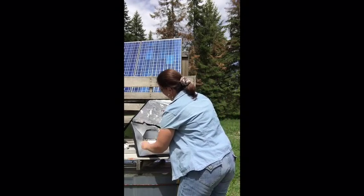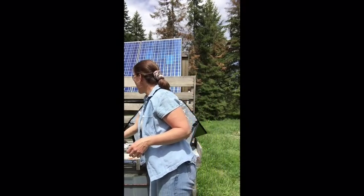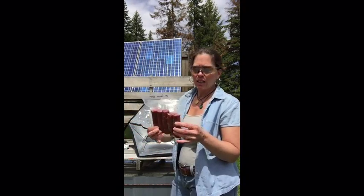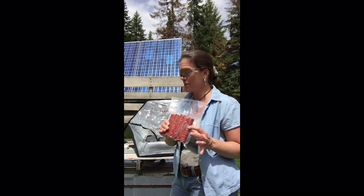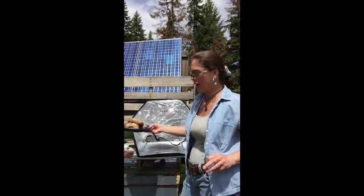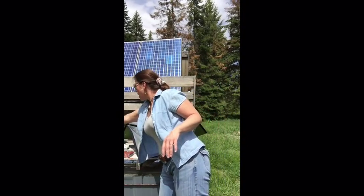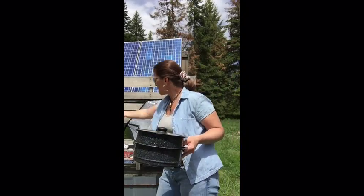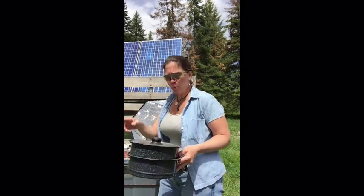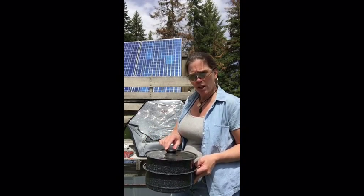I've got to feed my guys — it's part of my job and I love feeding my family. Tonight they are going to have really good Pennsylvania smoked sausage that my mom and dad sent us. I'm also going to do baked potatoes. Real simple meal — we'll have a fresh salad with it. This particular setup is stacked so I can put my meat on the bottom and my potatoes on top.